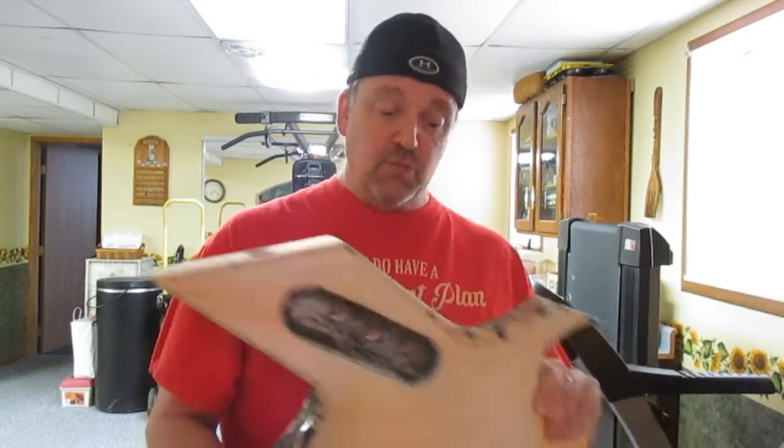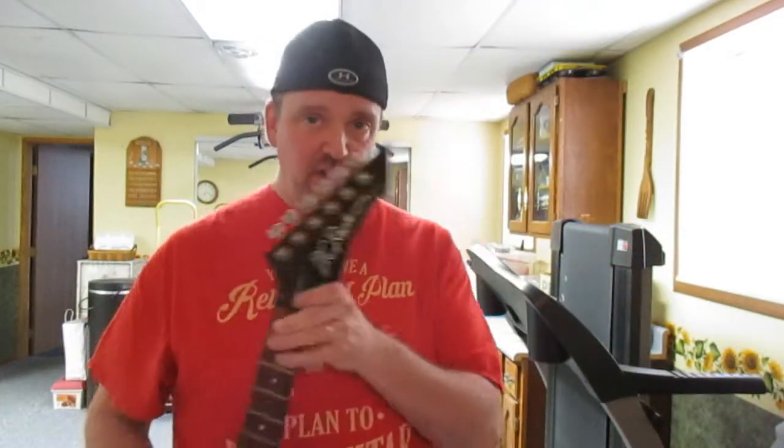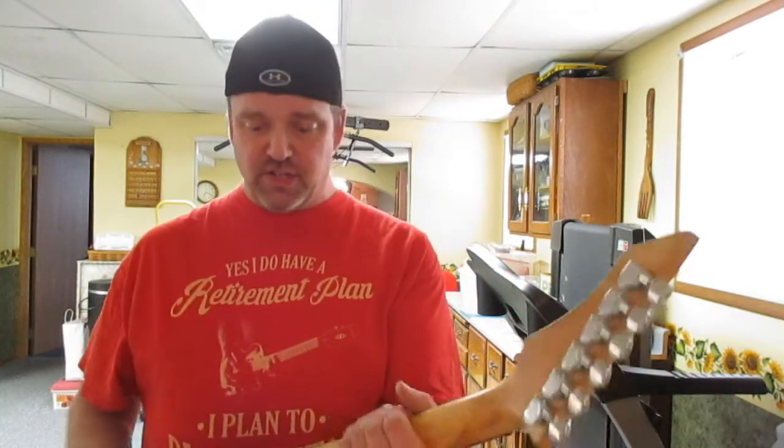I don't know why they just didn't put a paint stripper on it to get it off there. So that's my plan — to put a paint stripper on it, clean it down real good, give it a good sanding, and see what we got. It doesn't have the cool headstock, which would be awesome, but as far as the neck goes, it's in really good shape.